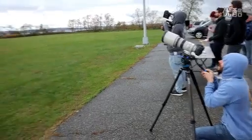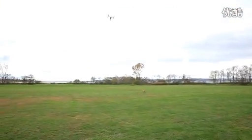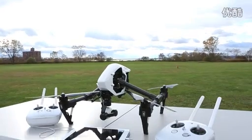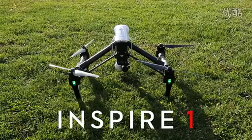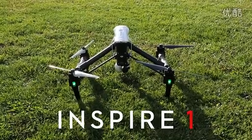Jared Polin, FroKnowsPhoto.com. Stephen and I got the opportunity to go up to Brooklyn, New York, to do something super secret from DJI, because they just released the DJI Inspire One — an all-new drone that falls right in the middle of their lineup.